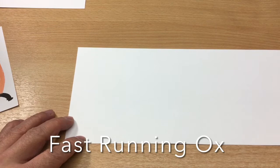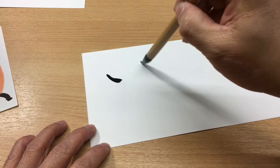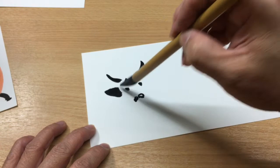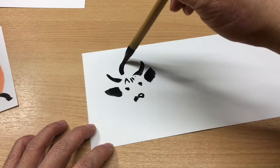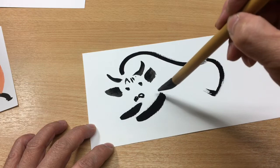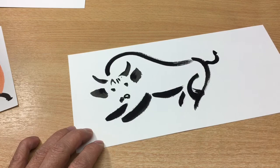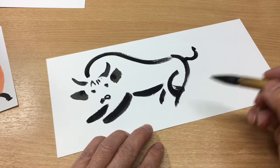Second, let's do a running ox. Do the horn first, then the hair in front, and two lovely eyes, a little nose — or big nose — and a big ear. Then it's running: two legs in the front, legs making movement, then the body, then the back legs. Don't forget the lovely tail. So it's a fast running ox, full of energy.